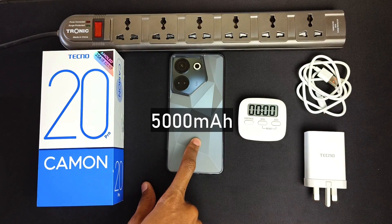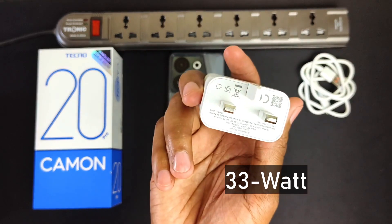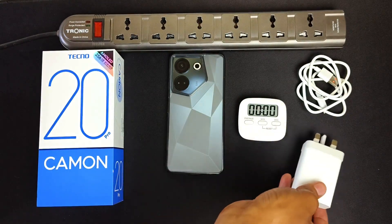The Tecno Camon 20 Pro has a 5000mAh battery and comes with this 33W fast charger. So, how long will this charger take to fill this device from 0% to 100%? Let's find out.